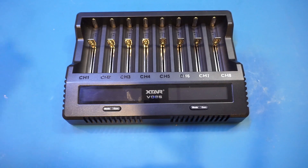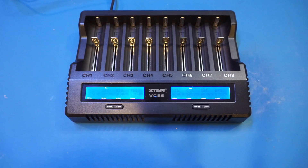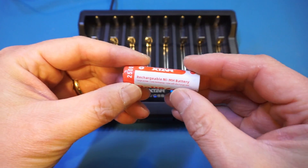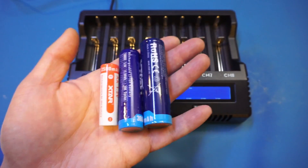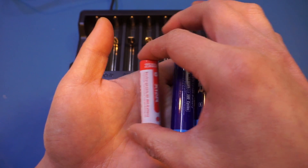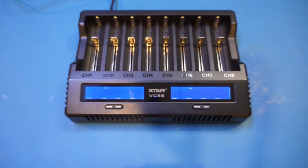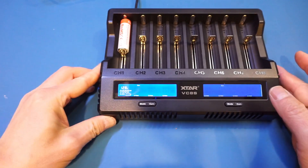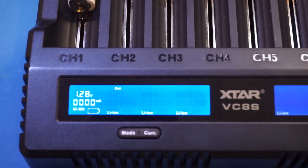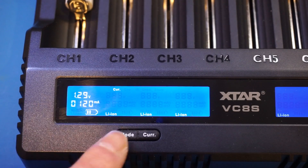Let me put in a couple of batteries and do a demonstration. I'll connect the USB-C input. Now we're ready to charge batteries. The first one I'll put in is this 1.2V nickel-metal hydride battery provided by Xtar. Xtar supplied me with three different size batteries to test: a AA nickel-metal hydride battery, an 18650, and a 21700 — both of those are lithium-ion. When you put in the battery, it takes a few seconds to recognize it, and you can see it recognized this as a nickel-metal hydride battery and began charging.